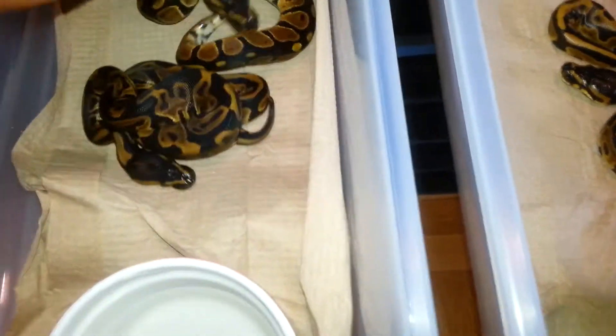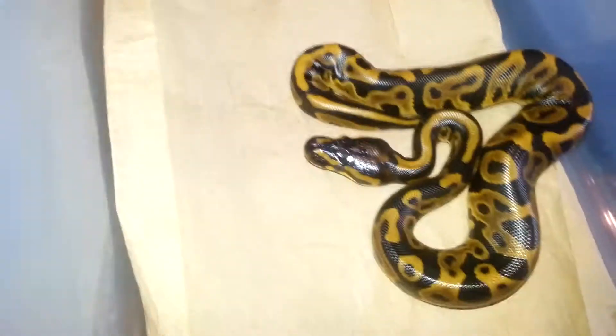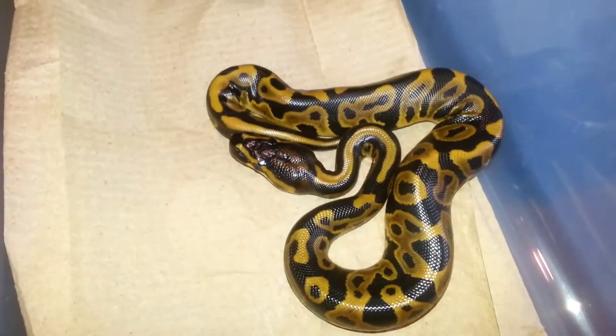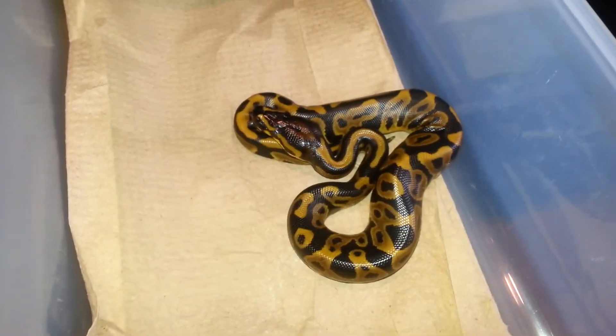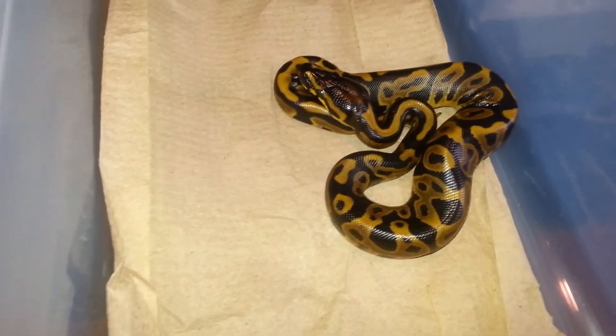So there's a normal and the leopard — these two have shed, that's their clutch mate. These two shed after, and she hasn't shed yet, but she's eaten twice. These guys haven't eaten yet, so that was a little weird — a first for me. Another leopard female to hold back, probably.